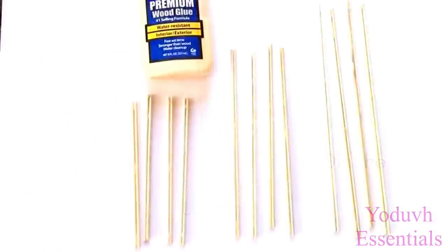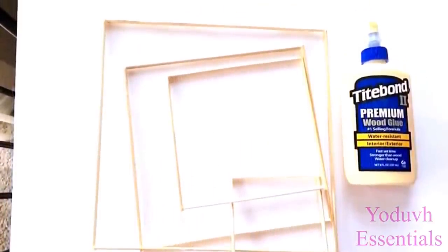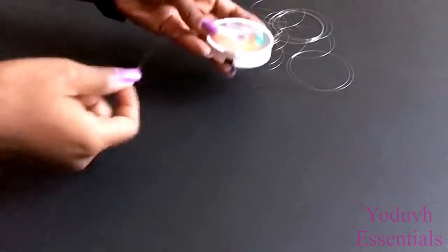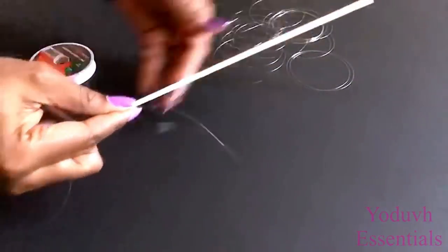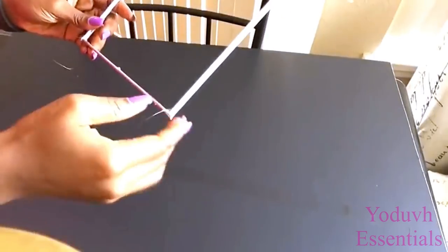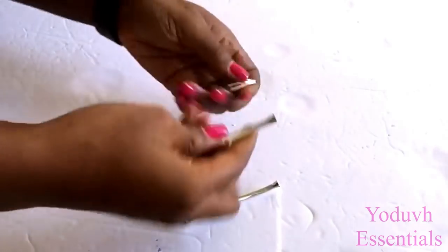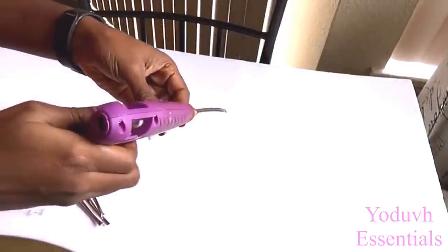I cut skewers to size, glued them, and then made squares of different sizes and spray painted them silver. I'll be cutting different lengths of fishing lines and attaching them to the squares. The strings on the larger square are going to be glued down to the board. Now I'm going to be using silver plastic spoons from the Dollar Tree, separating the pieces I need, including gems from the Dollar Tree as well, to make a pattern in the middle for the chandelier.